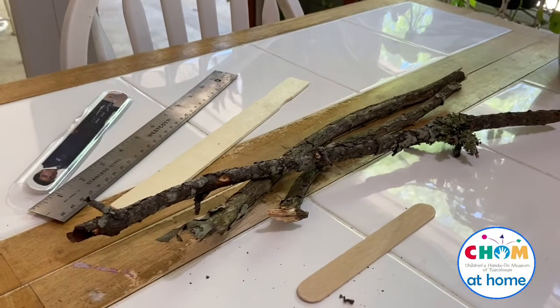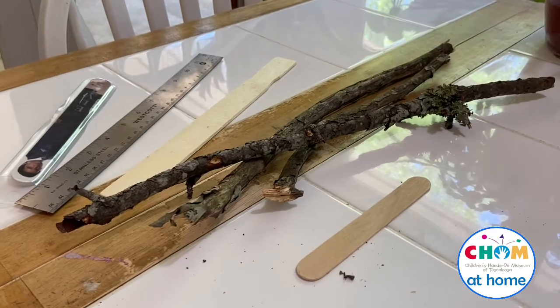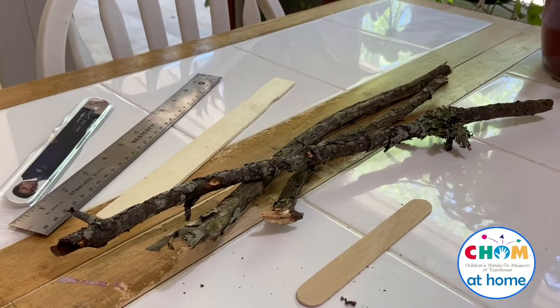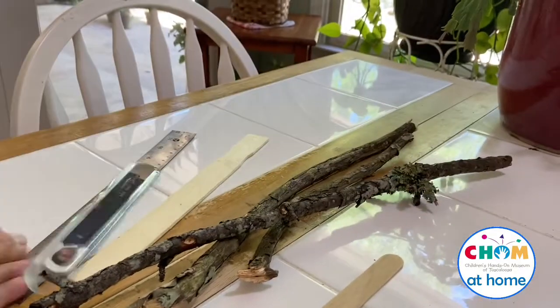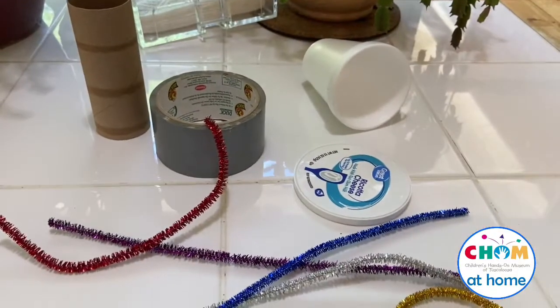There are tons of things you can use to make the parts of this game — just look around your house. With a parent's help finding the supplies, here's a collection of items I found for the stick portion: real sticks from my backyard, a paint stir stick, a ruler, a popsicle stick, and even my prized Elvis emery board.